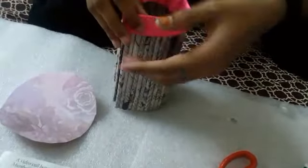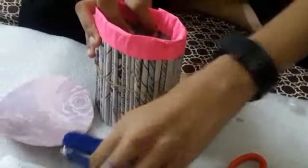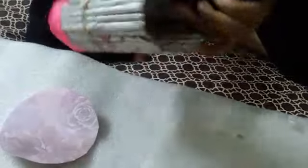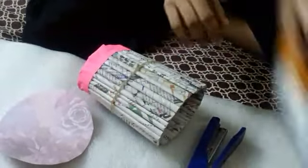You need to put the rubber band in the joining part and staple it on both sides. Now glue it.